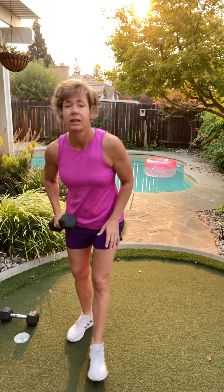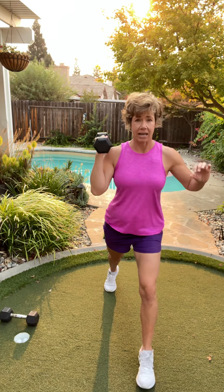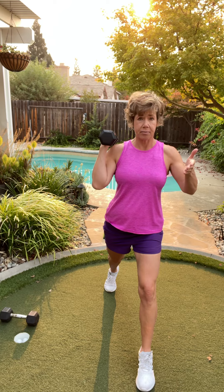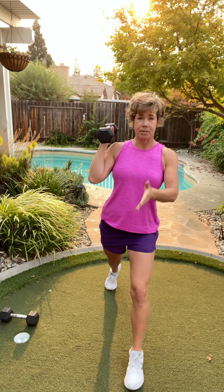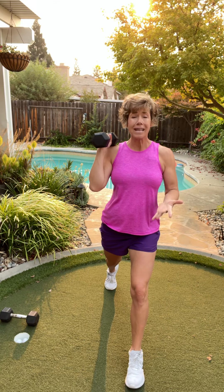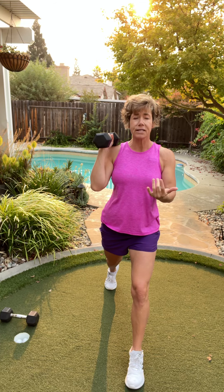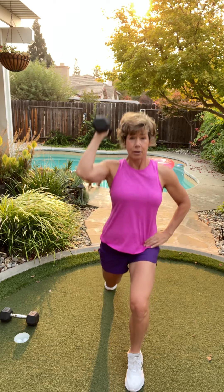We're gonna start with a lunge and a press. We're gonna do one dumbbell. So we're gonna stay stationary. Take a great big step back. Everything should be facing forward — knees, hips, and toes all facing you. I'm gonna lunge down and then press up. All the weight is in that front heel — lift your toes up in your shoes. Down, press.